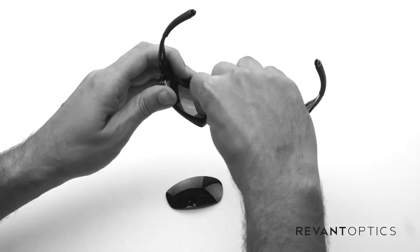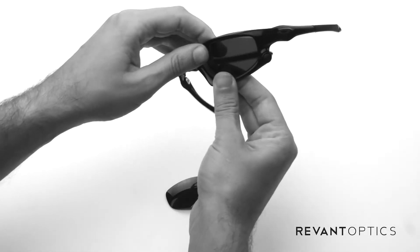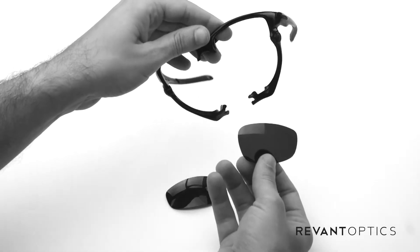I'll show you on this side as well — you just pull up on the nose piece, pull down on the bottom half of the frame, and slide the lens out.